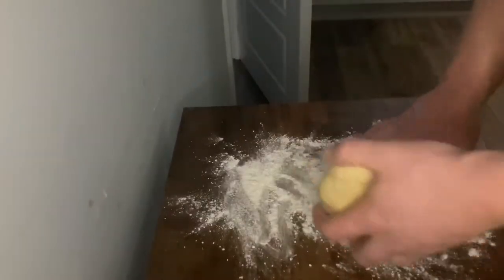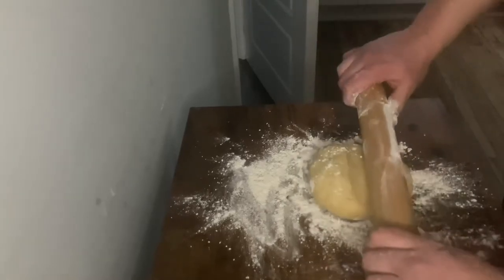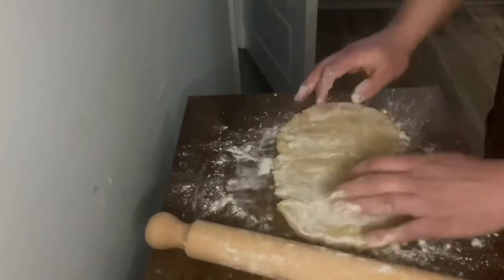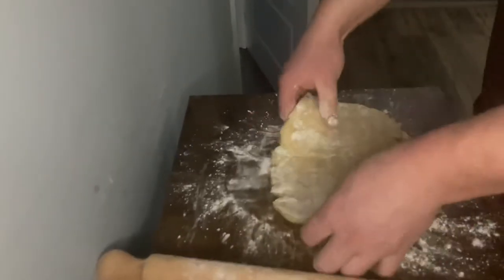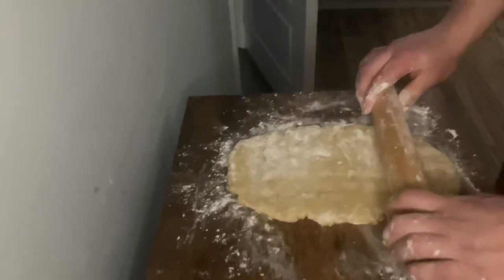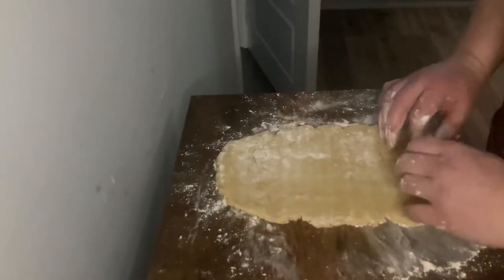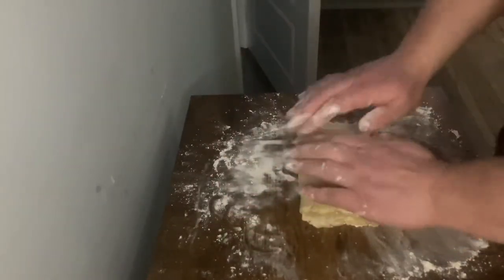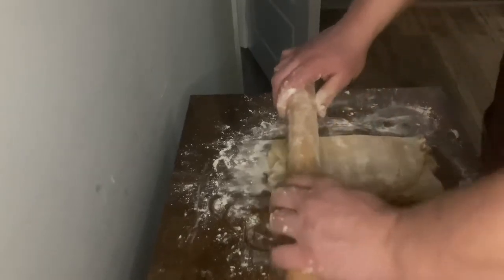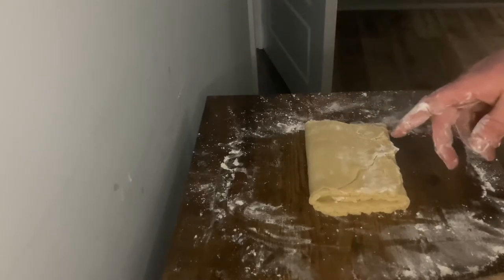After 10 minutes, lightly flour the bottom and roll it in a non-conventional way — just press your rolling pin into it. Flip it over and make sure the bottom is floured because it'll end up sticking. You want to make sure it's about a foot long. Then fold the bottom third up and the top third over it until it resembles a closed book. Push it 90 degrees and repeat the process, then fold it up again. Wrap it in cling film and put it back in the freezer for 10 minutes.